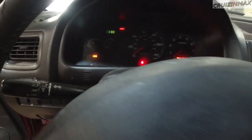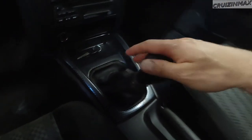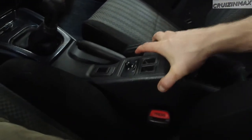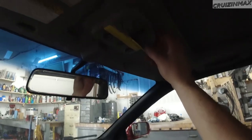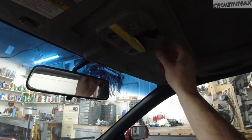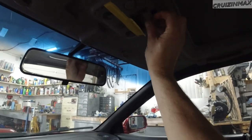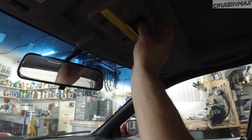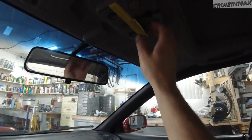ABS light is on. No check engine. Look at this carbon fiber finish. Is this factory? Oh wow, I didn't see this before. We just - I'm sorry, I didn't - just put it back. There, there. That's good, should be fine.